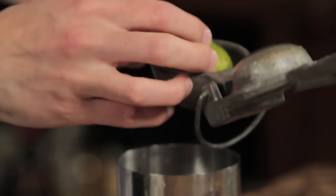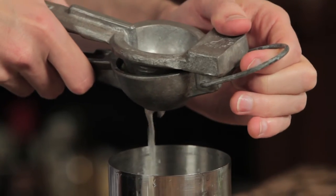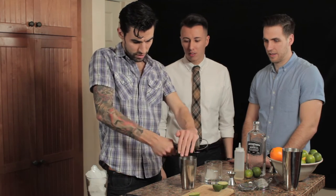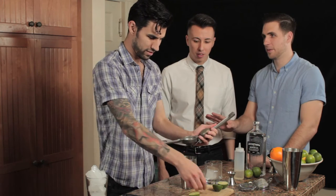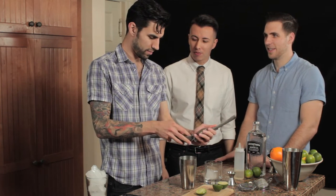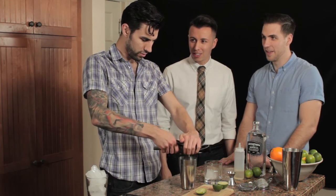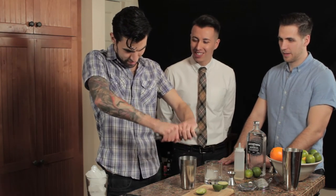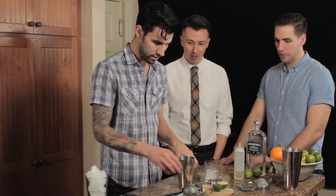When you're using fresh limes, it really opens things up, so none of that bottled concentrate crap. You want to get your hand squeezer, juice into your cheater tin. Though it is cheating and not acceptable — if you're that lazy, nobody's going to blame you, but your cocktails are going to suck. So go the extra mile, go to the grocery store, get a little bit of a workout. Squeeze your limes in there and get it going.